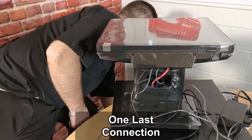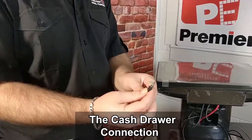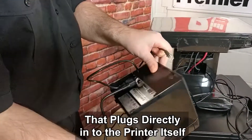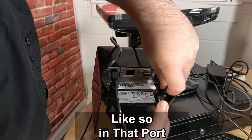One last connection is the actual cash drawer connection itself. The cash drawer connection is very similar to an ethernet but smaller. That plugs directly into the printer, like so, in that port.